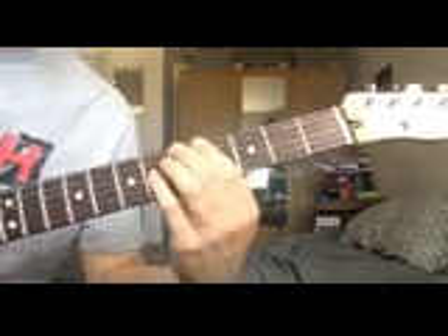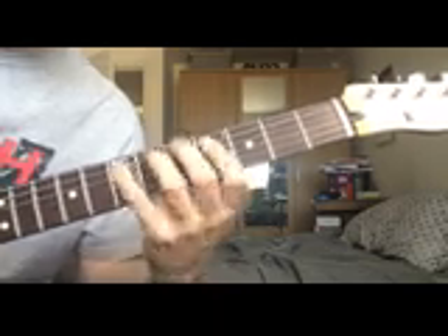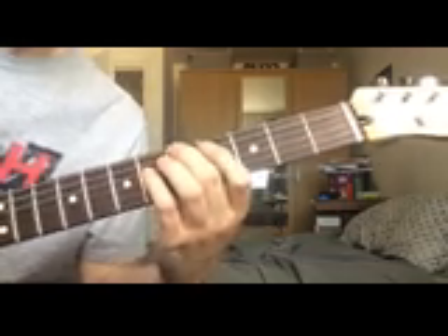Based on the root of A on the 5th fret of the E string, the major 7th arpeggio looks and sounds like this. This is basically based on the major scale — it's the same position as the major scale. Just like with the major arpeggio, we're going to be focusing on a certain isolated group of notes from that scale rather than playing every single one of them — just some of them.